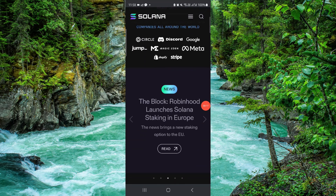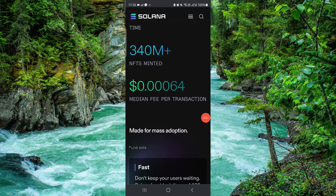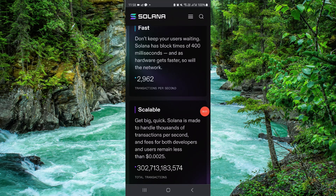Here you have to go to Solana, then just log in, and then you can go to add a Solana network and it would be done. So this is how to add the Solana network to MetaMask.